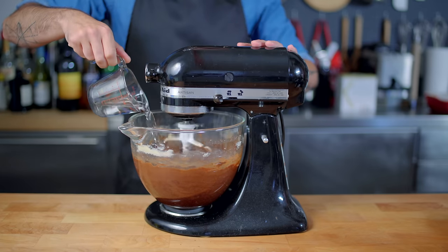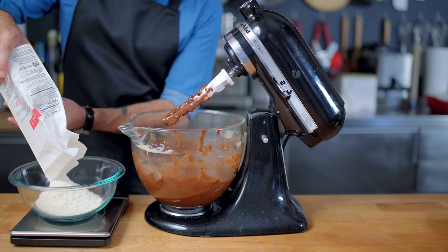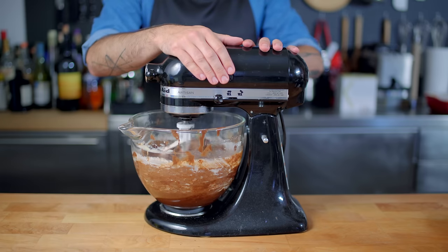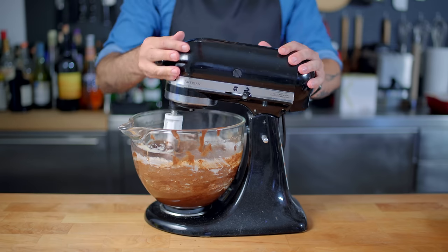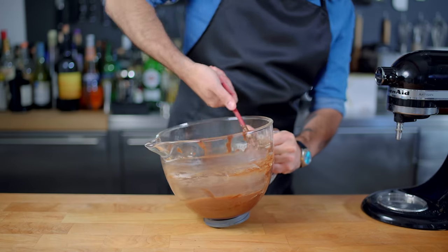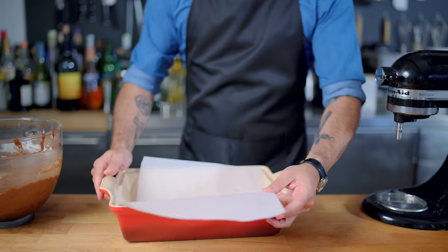We're also going to add a half a cup of water. Beat that on high speed until it's nice and creamy, and then for the final ingredient, some flour — one and a half cups of all purpose — added and mixed minimally so as not to develop too much gluten. The same sort of methodology you might employ while making pancakes. Just give that a few cursory folds to make sure that everybody's nice and incorporated.